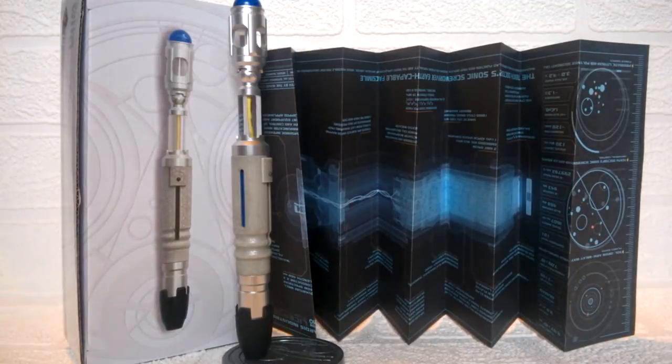Hello YouTube, welcome to another Doctor Who product review. Today we're taking a look at the Universal Sonic Remote from the Wand Company, this version being the 10th Doctor Universal Remote. This product has been out for quite a while, but I decided to get it this Christmas as it's a product I've been wanting for quite a while.